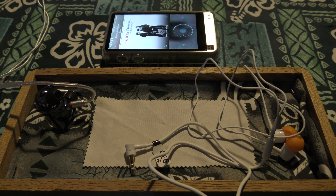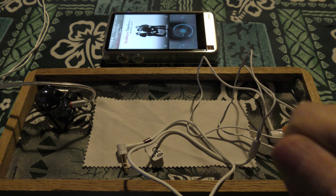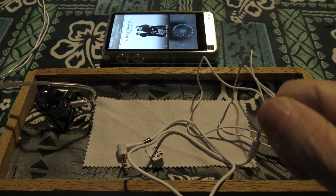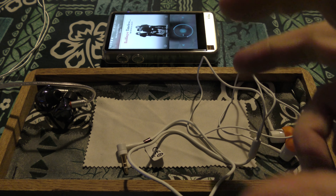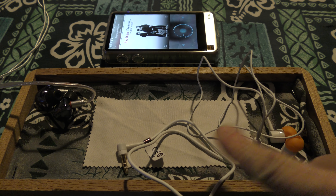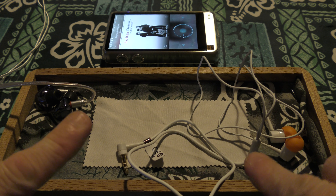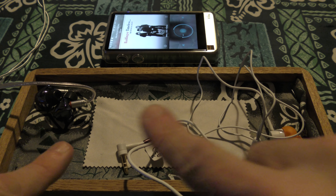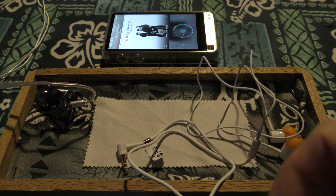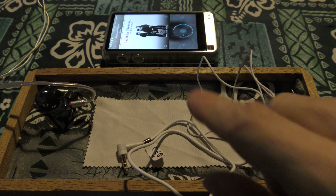I will be going into headphone shops for you guys — I'm going to start doing that so you can get a feel of the dreamland that Japan can be for audiophiles. A lot of people in there A/B-ing stuff, making big decisions about expensive gear because they trust their ears. If these two sets looked the same, I'd pick the MH755 every single time using those four tracks.